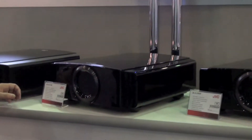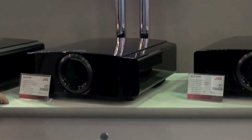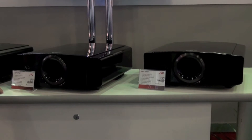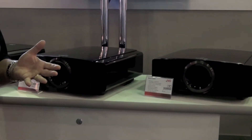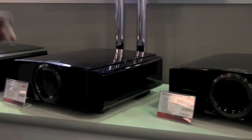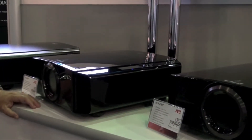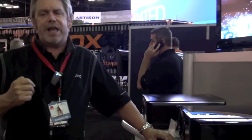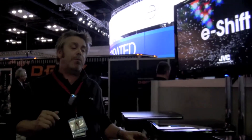The big story here at CEDIA this year is on the DLA-X70 and the DLA-X90. These projectors have a precision 4K output, meaning you can see resolution on your screen at 3840x2160. Full HD is 1920x1080. At 3840x2160 you have virtually invisible pixel structure on that screen — 4K resolution that quadruples that of a native 2K picture. So taking your Blu-ray and seeing picture quality you've never seen before with 4K output from JVC.